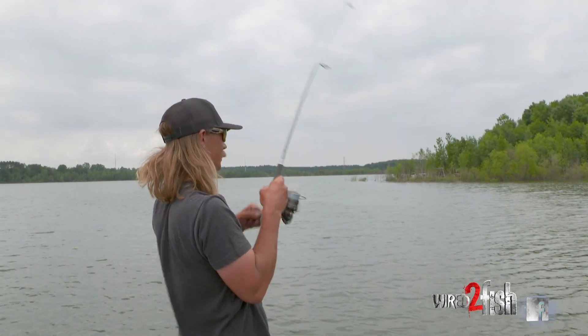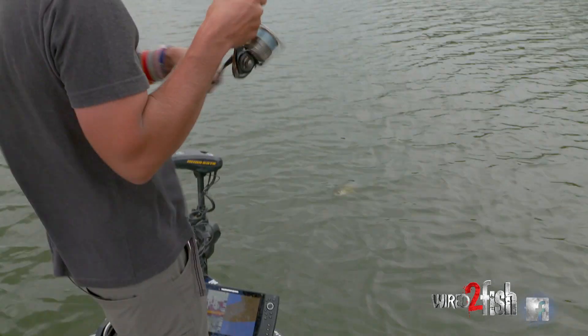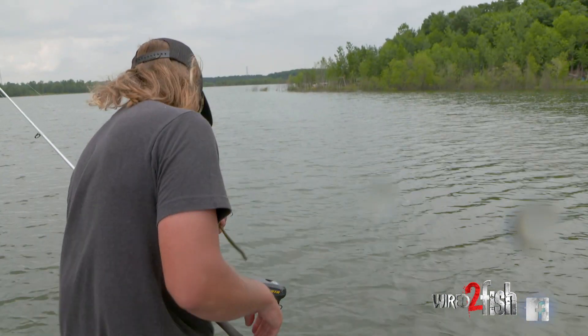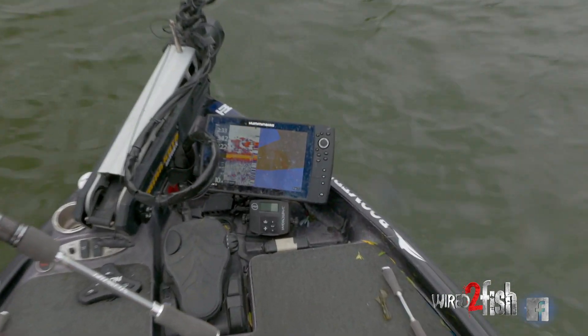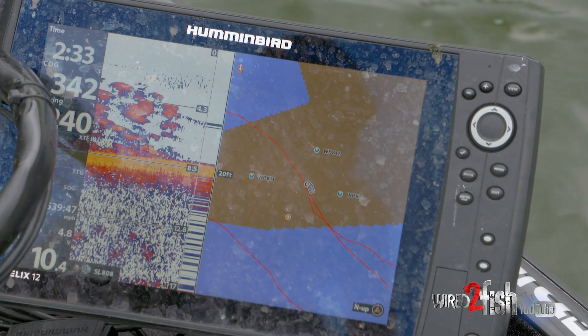There we go, just like that — got one on the hole with the Neko rig. Not a big one but I guarantee there's a bunch of them down there. Hit the spot lock. I'm kind of dead center in the hole on my waypoints, so we basically have a circle of death around us and just fire off in every direction. This hole's pretty big.